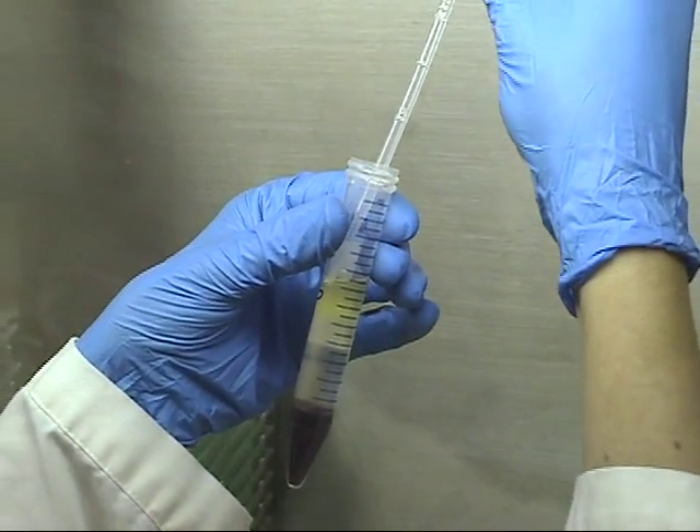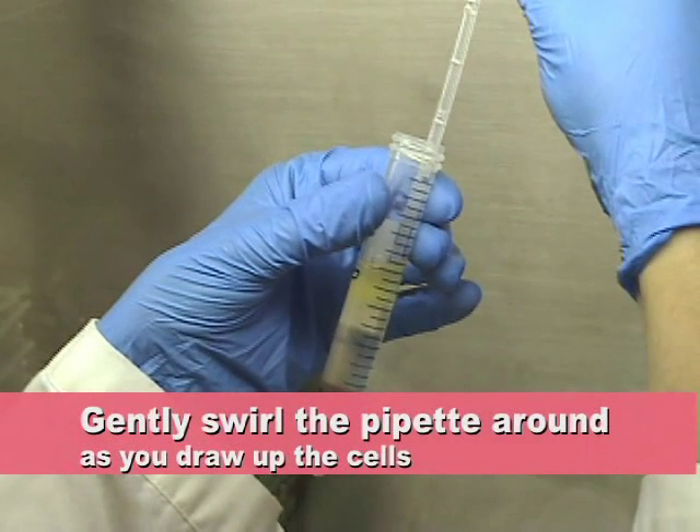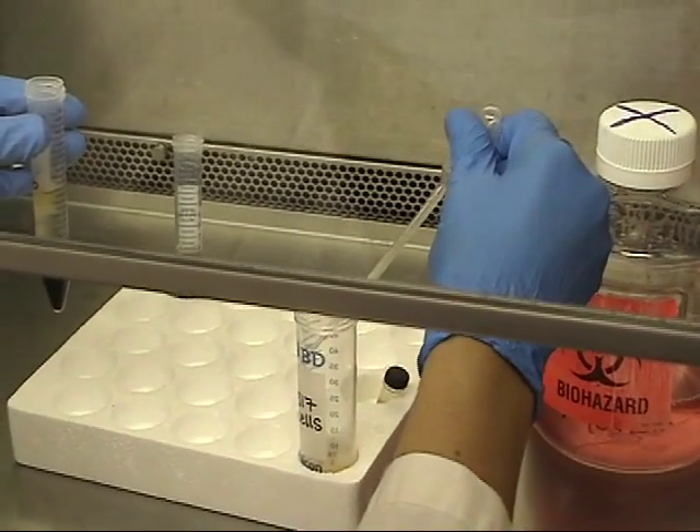Insert your pipette approximately 1 to 2 mm above the cell layer. Slowly swirl the pipette and draw off the cells at the same time. This might take 2 or 3 times before you have drawn off all the cells.